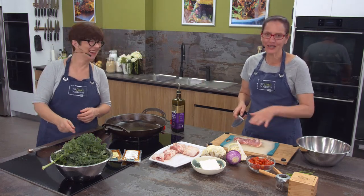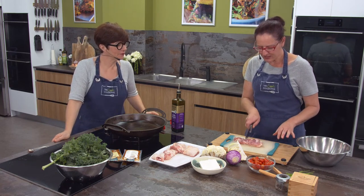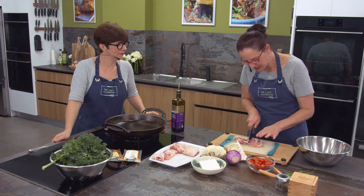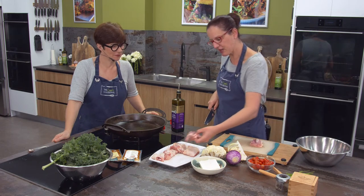I want to try and keep them sort of even size. So rather than just cutting it down the middle, I'll cut it so that there's one piece that's an even thickness and another piece of an even thickness.